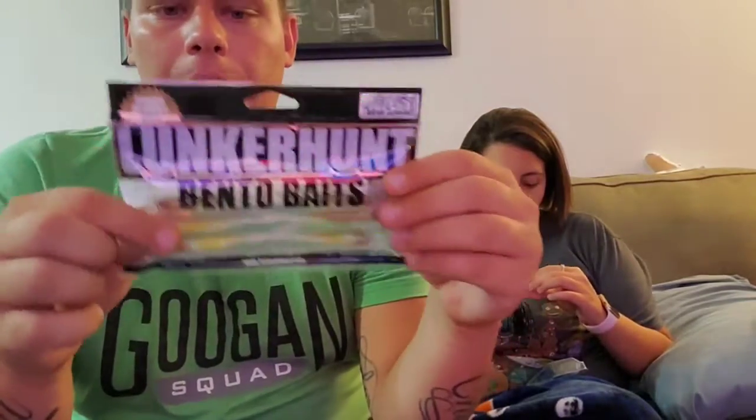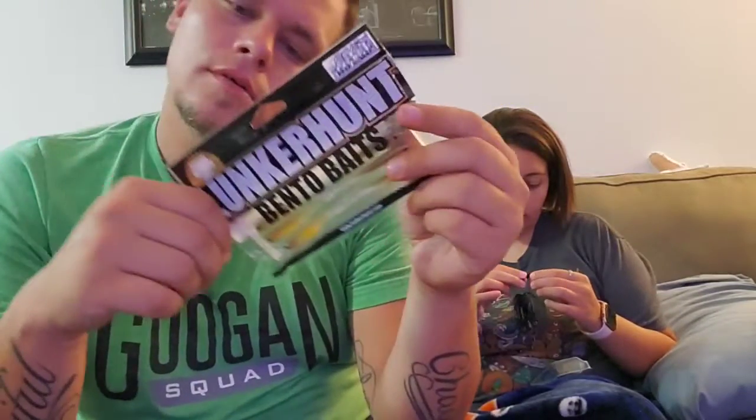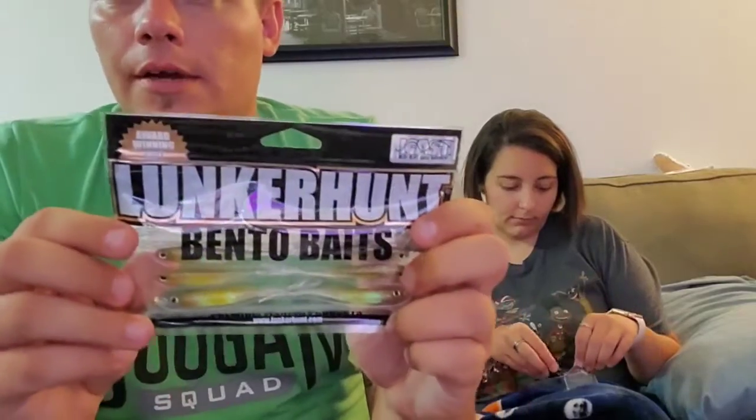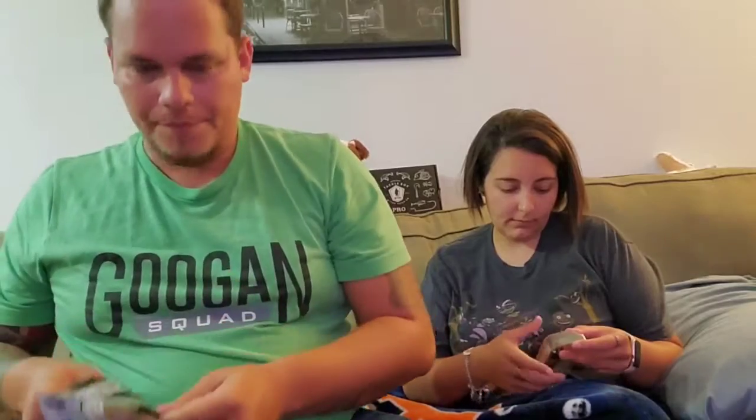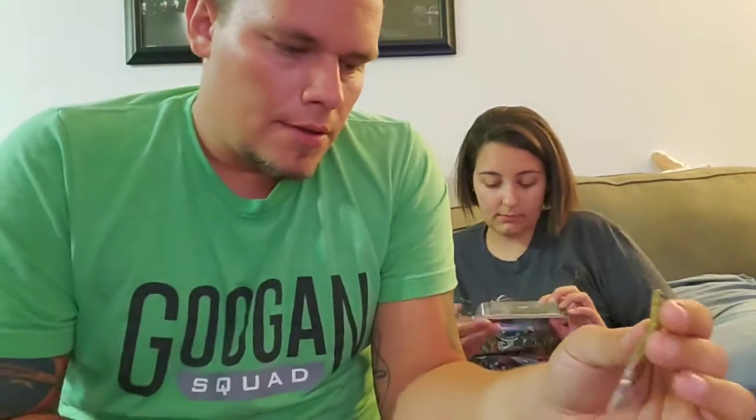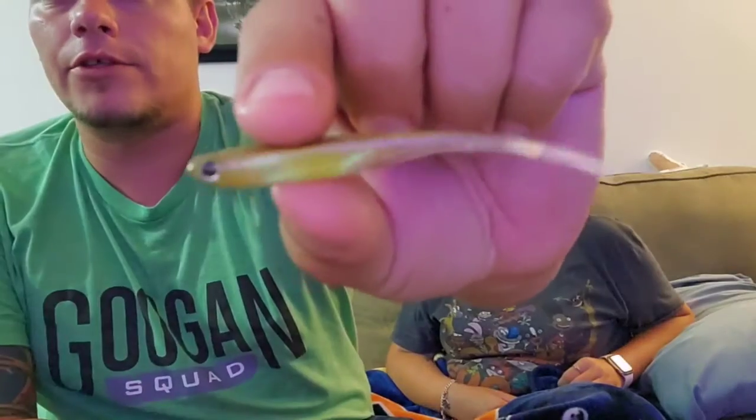Let's see if there's anything in the box to pair with this. These are the Lunker Hunt Bento baits - a three-inch emerald shiner Bento bait, just a little swimmer. They're super tiny and really light but they've got eyes on them, which appear to just be stickers. I'm not 100% sure how to even fish with something this small - drop me a comment below. Otherwise I may just throw it on a ned rig and let it flop around.